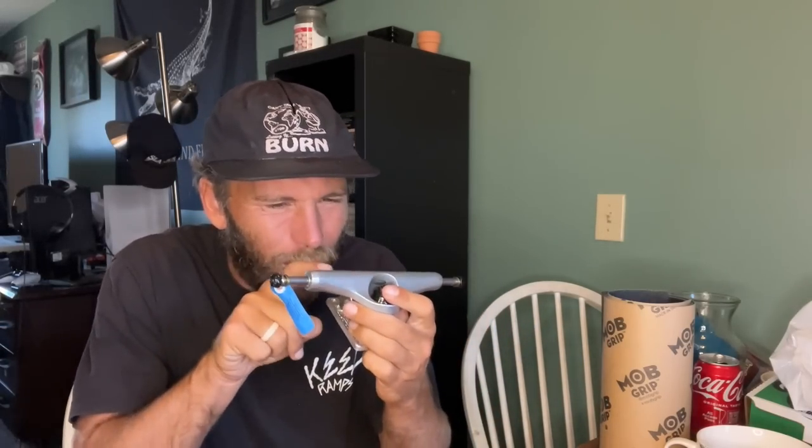Definitely mark which truck is front and which is back when you set up a board. If you don't, you'll have to examine grind marks to figure it out — like trying to tell a frontside five-O mark from a crooked grind mark. Unless you do very specific grinds, it's hard to tell, especially if you've only skated those trucks a couple days.